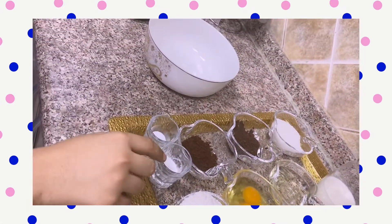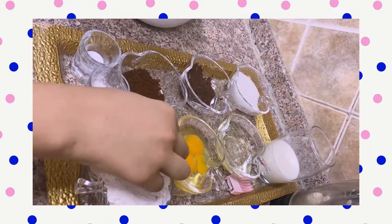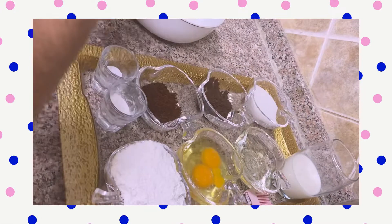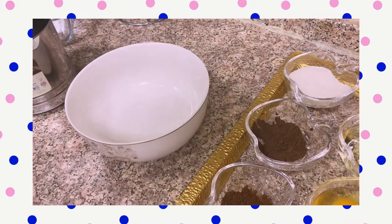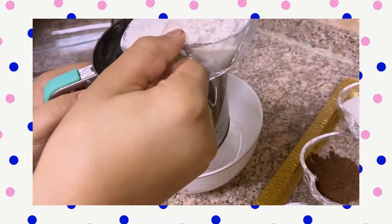So let's go. You have your flour, baking powder, baking soda, coffee, sugar, cocoa powder, vegetable oil, and milk. So let's get started — we'll add first the flour, we'll use a sifter.